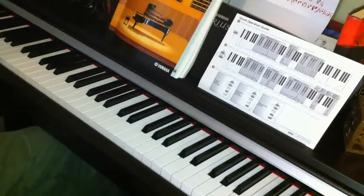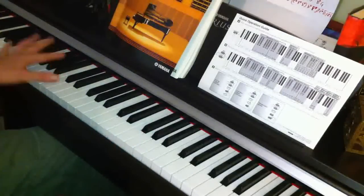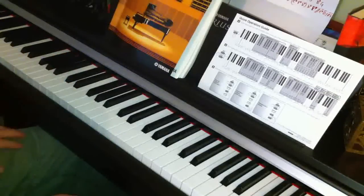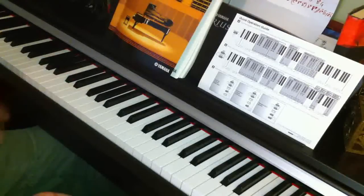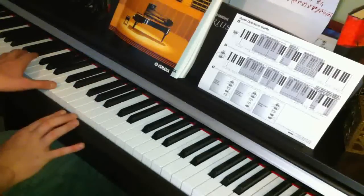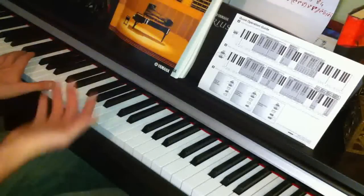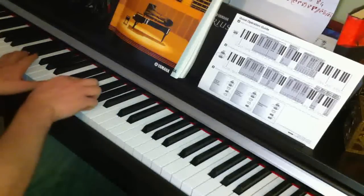Then we go on to D flat and G, which is what we played before. Sustain that with your left hand — D flat and G — and then with your left hand playing two octaves D, E and F sharp, and with your right hand F sharp, G, A.